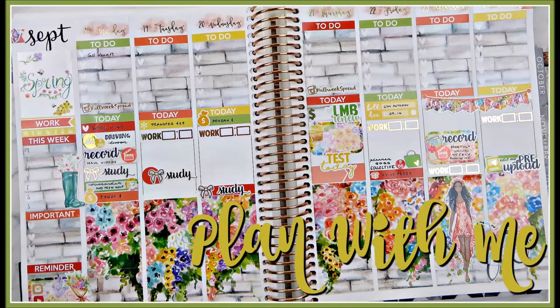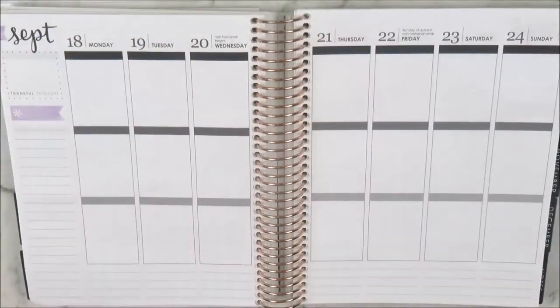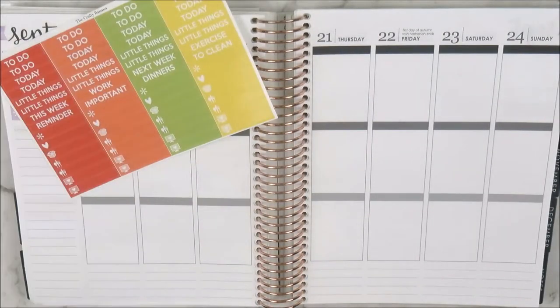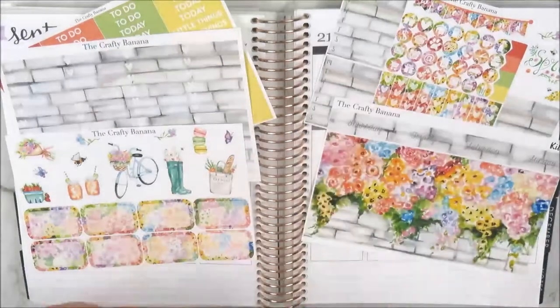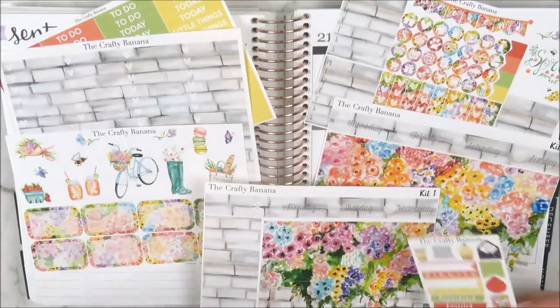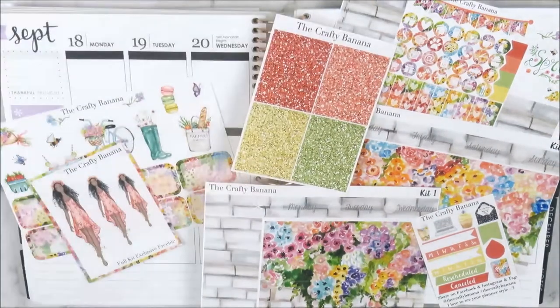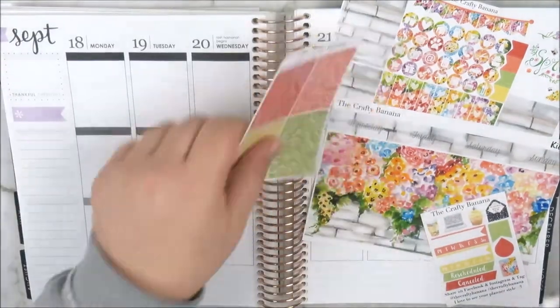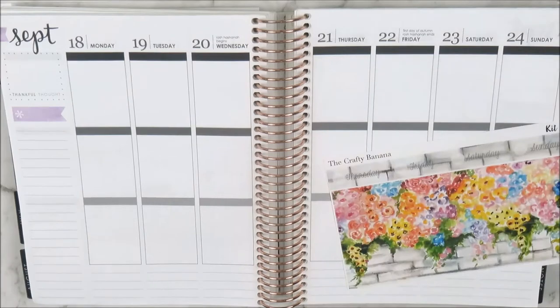Hello everyone, it's Natalie and welcome back to my channel. This week I am using the Crafty Banana Spring Flower Wall Kit. I am so thrilled to use this kit — it's the first time I'm using a Crafty Banana Kit and this one is absolutely stunning. It is the kit that introduced me to Brianna's store and I just cannot wait to lay this down.